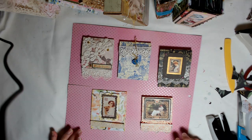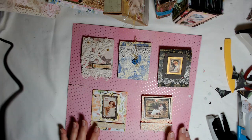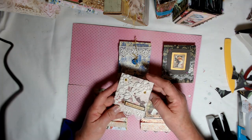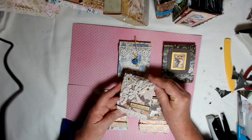Hello, y'all. Welcome back to my channel. I've got some beautiful things that I want to show you today. We are going to be making matchbooks. These are just cute little embellishments for our junk journals.